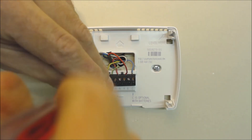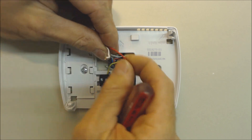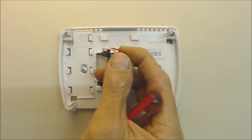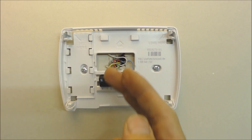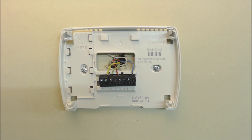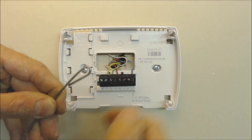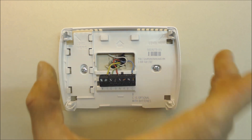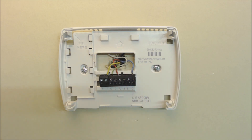Problem eight: losing thermostat wires down inside the wall. Make sure you have a good grip on your thermostat wires so they don't fall inside the wall due to their own weight. If they do fall, you'll have to go through a long process of fishing the wire back through the small hole, possibly having to enlarge it. Always hold on to the wires — you can tape them onto a long fish, such as an insulation hanger. Pay special attention when the thermostat wires are short.